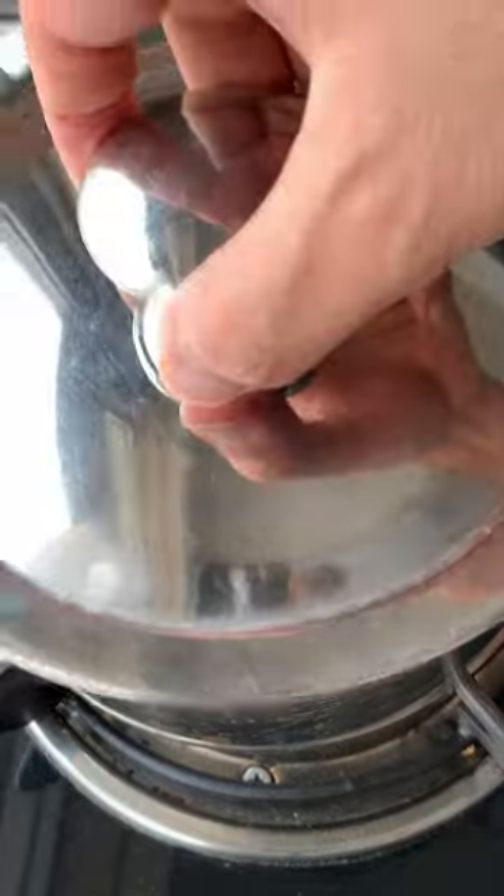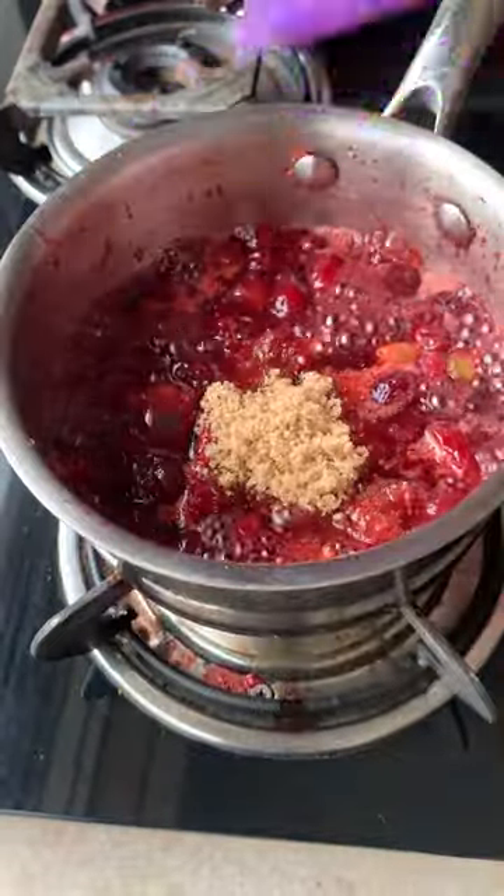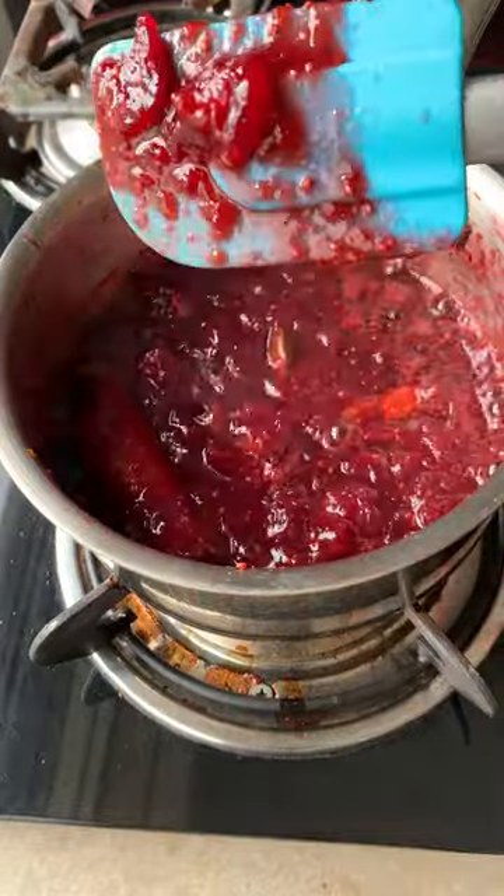Bring to a boil, then cover and simmer. Let time work its magic and the cranberries cook. I added a bit of brown sugar because that's what it needed — cranberries are really tart. Once it's nice and thick and jammy, it's done.